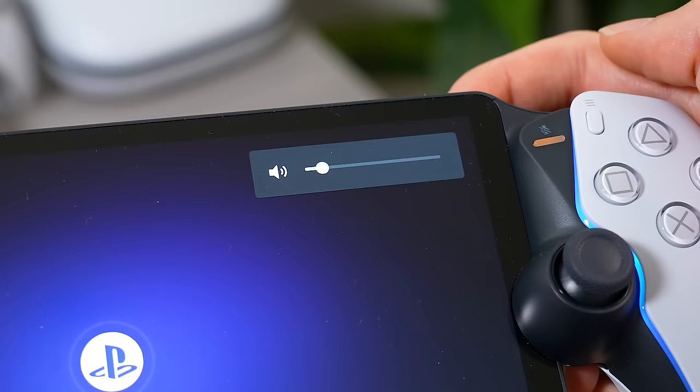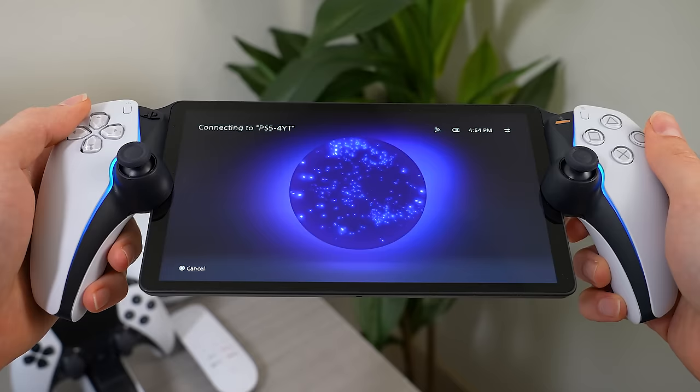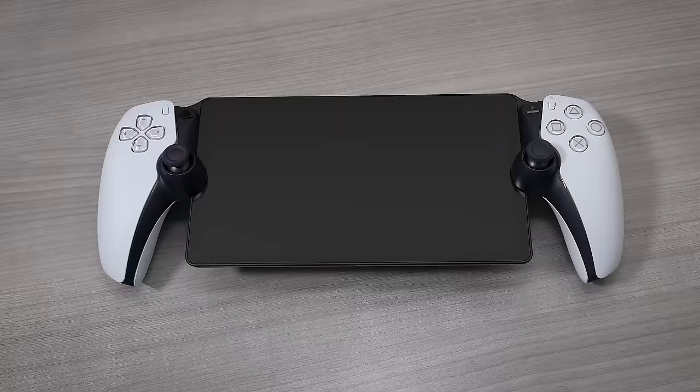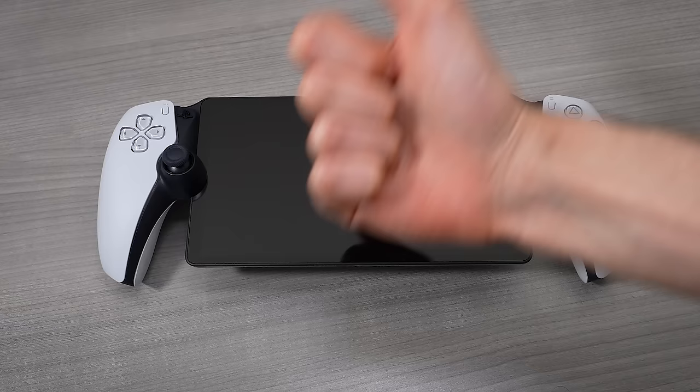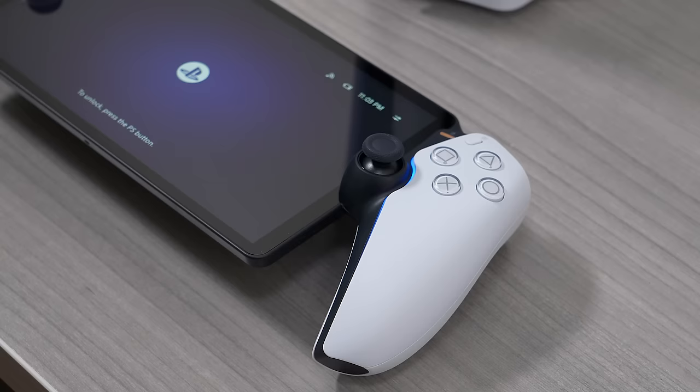That pretty much sums up the truth about what the PlayStation Portal really is. This is a luxury PlayStation remote play device, and it's not to be mistaken for its own standalone handheld console. If you found this video useful or at least interesting, make sure to leave a like, comment below to let me know what you think, and don't forget to subscribe and ring the bell for post notifications.